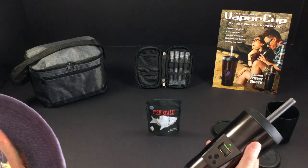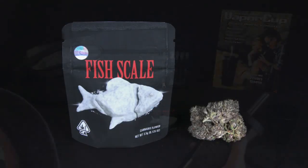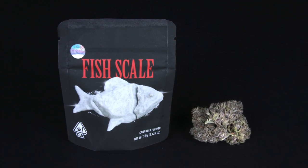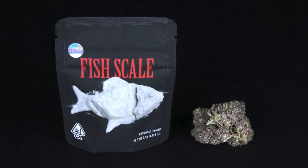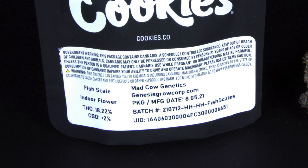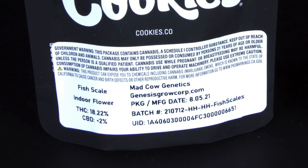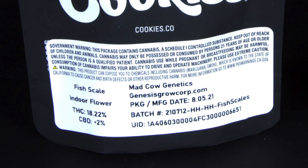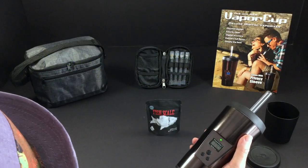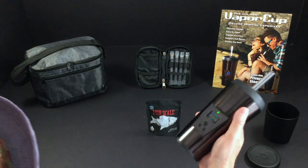One thing I didn't look at — and I've got to get better at this — because it was Fish Scale, Cookies, and Mad Cow, I didn't check the THC. Mad Cow is usually bringing THC in the 30s, but this flower only has 18.22% THC. There's 18% flower that can be fire, but for me with all my use, the best flowers are in the mid-20s and 30s — the lowest I really look at and say 'that's fine' is maybe 22.